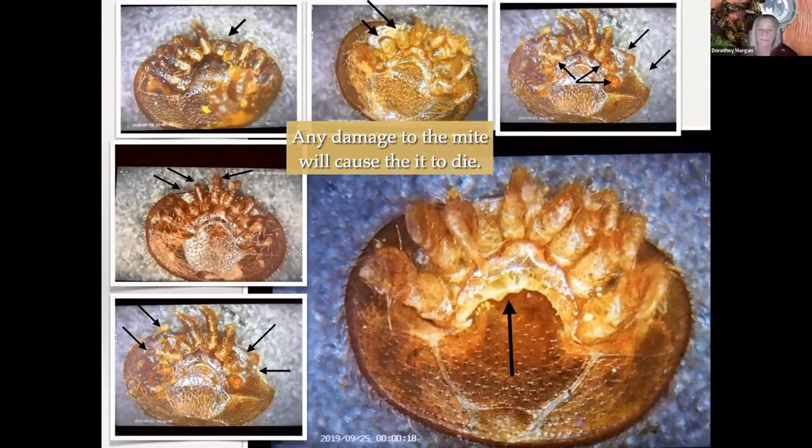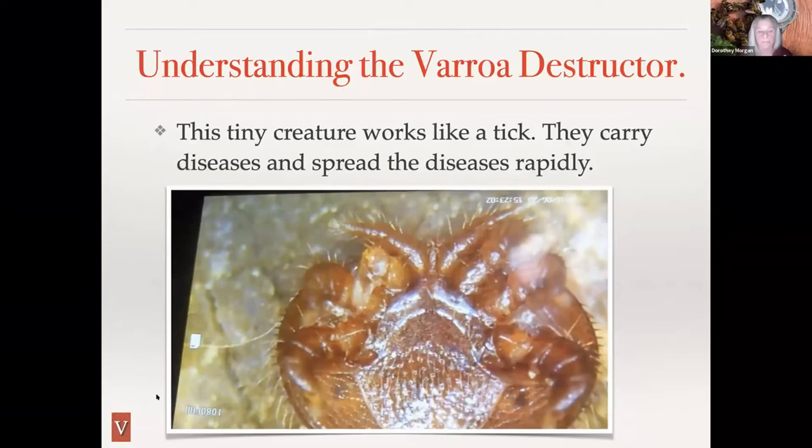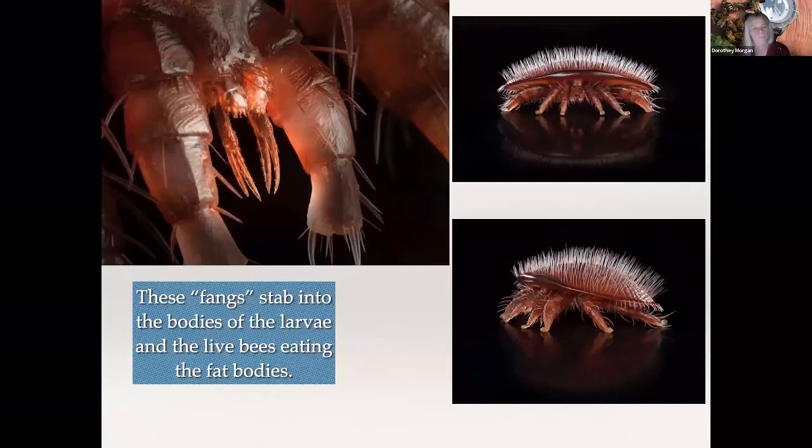You can see the damage on the mites — this is bee-related. Anytime they do chew any part of the mite, the mite will die. Any damage at all kills them. Here's another video where you can see the leg has been chewed off and the mite is not dead yet, but it will be. These are pictures of a model of a mite, but they do have these fangs that jab down into the bodies of the larvae and live bees, eating the fat bodies.